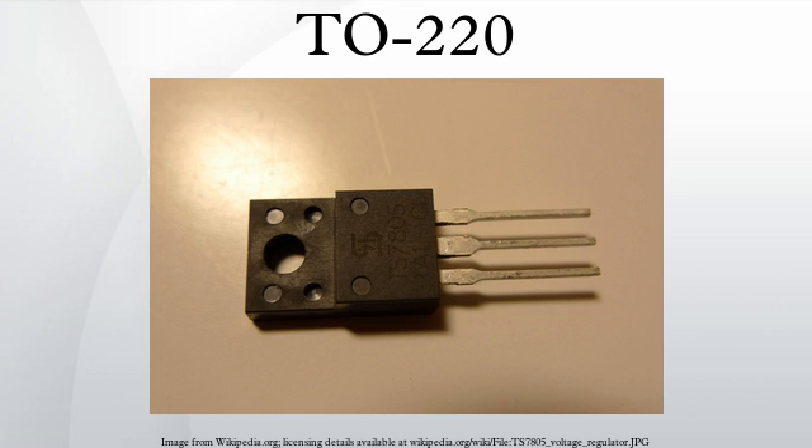There are also some vendor-specific variations such as International Rectifier Super 220, which dispenses with the hole in favor of clip mounting, claiming TO247-like thermal performance in a TO220 footprint. Common components that use the TO220 package include the 7805 (+5V linear voltage regulator), 7812 (+12V linear voltage regulator), LM317T (adjustable linear voltage regulator), LM340 (linear voltage regulator), and IRF510 (N-channel MOSFET).